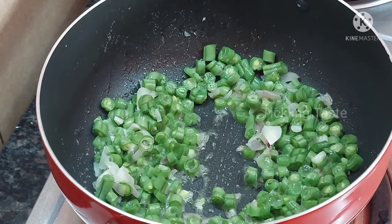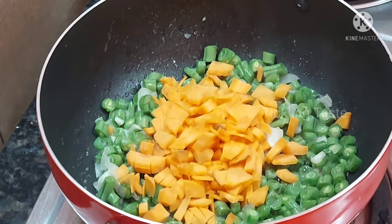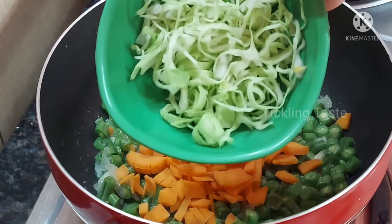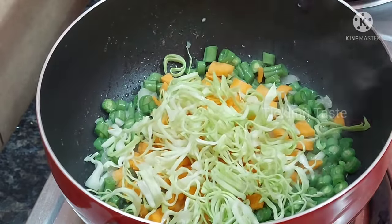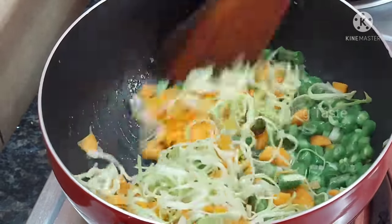Set the flame to high. Add carrot and the other vegetables. We can add the vegetable soup ingredients in the same way.